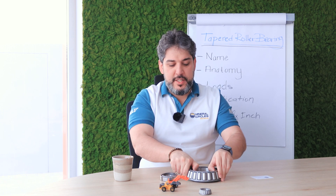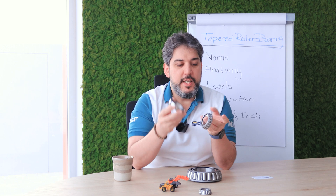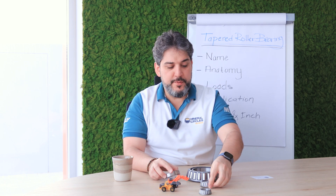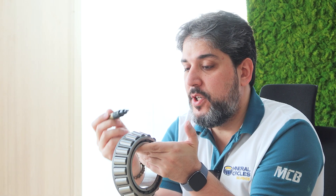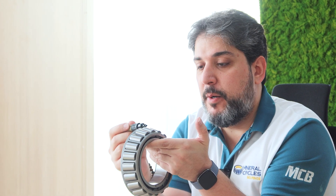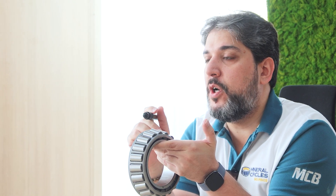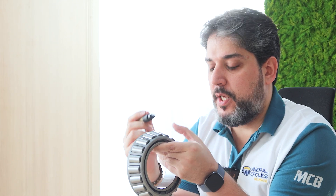A typical tapered roller bearing consists of an outer race, which we normally call the cup, and an inner assembly called the cone. The cone has rollers, a cage — usually a pressed steel cage — and an inner race. Some applications use a polymer cage, but the most common is a pressed steel cage.